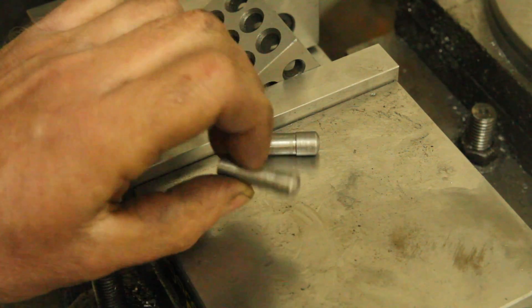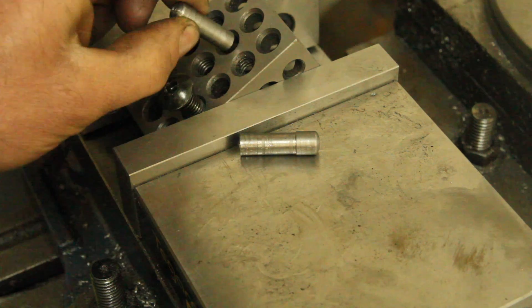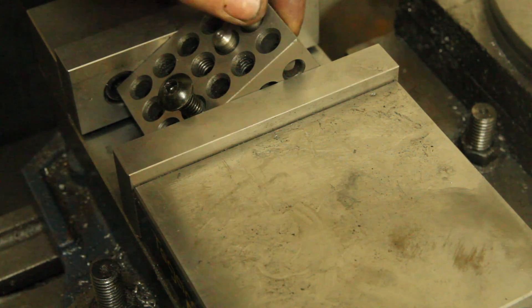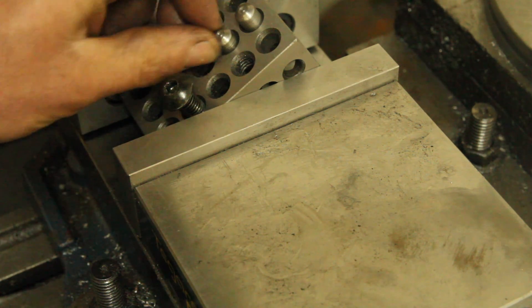These are kind of ugly little things — the surface finish is pretty terrible and it's fairly soft metal. If I was going to use them a lot it would be good to use something a little harder, but for what I'm doing with them I think they're going to work pretty well. They're just going to go in a drawer when I'm not using them and when I need them I'll have them.